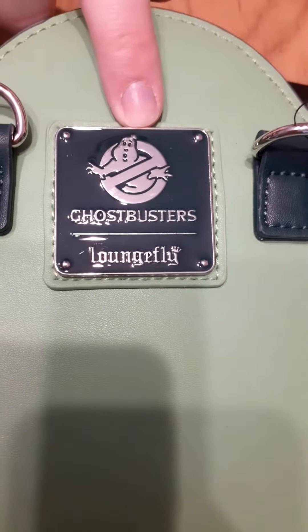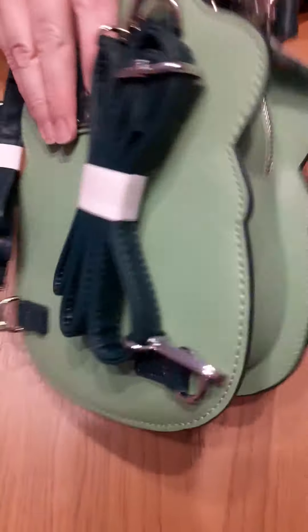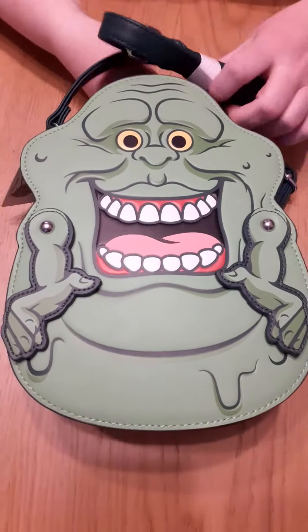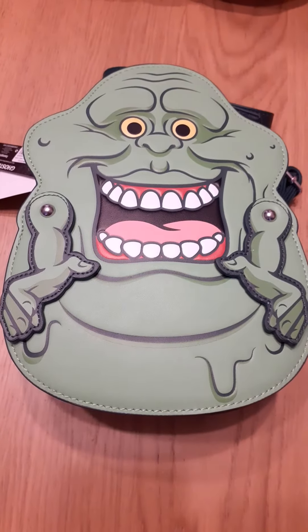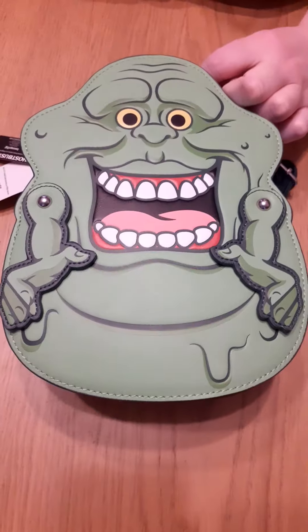And obviously the Ghostbusters Loungefly metal tag. So you can use this bag in various ways — three different ways: crossbody, backpack, or just holding the handle.